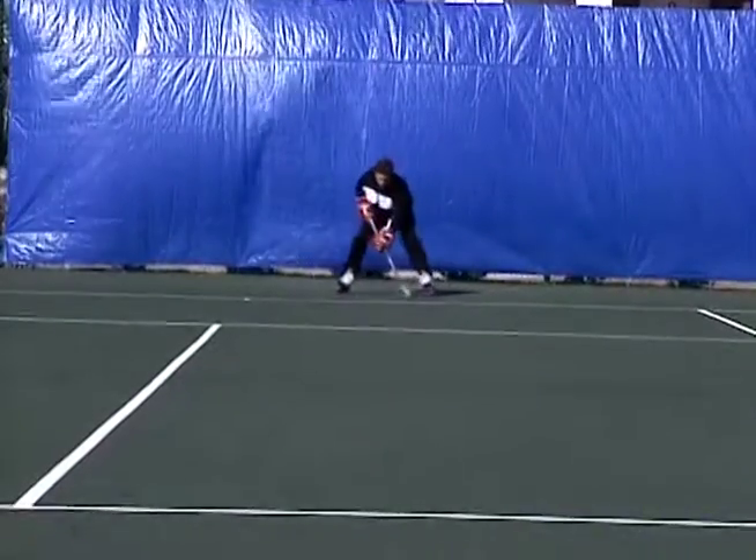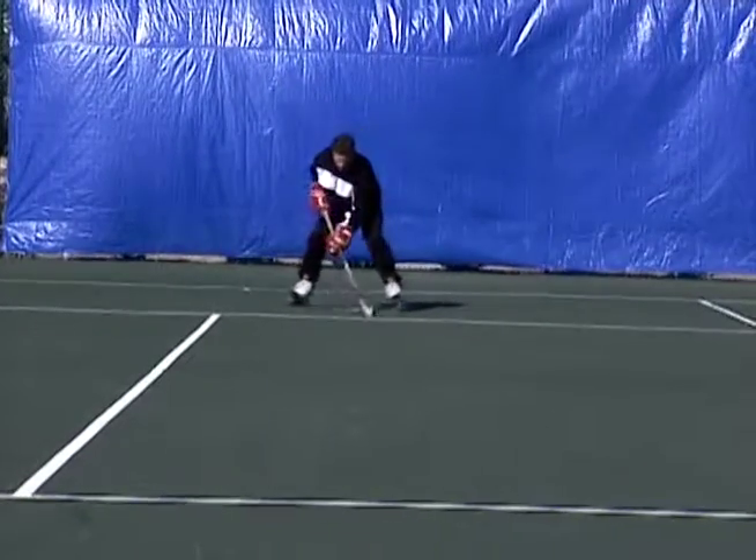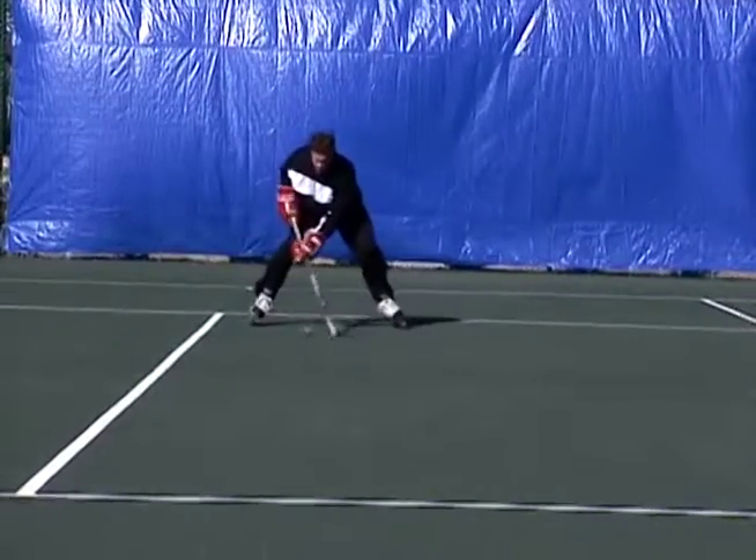For a defenseman, if you're coming down on him skating and you have the ability to do this, he's going to become a little bit confused. He's going to make a move and that's when you can accelerate by him.